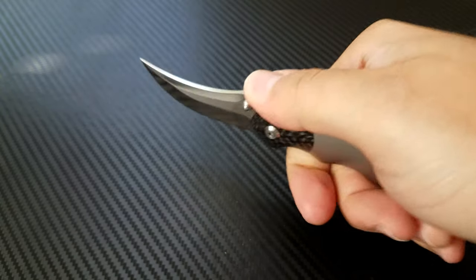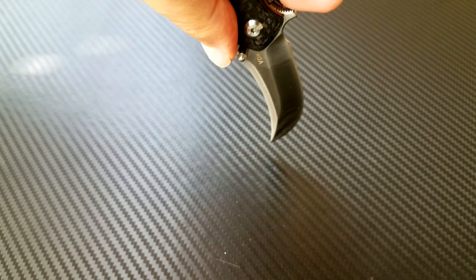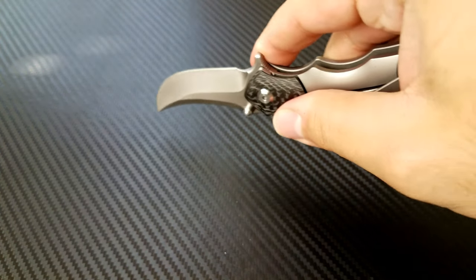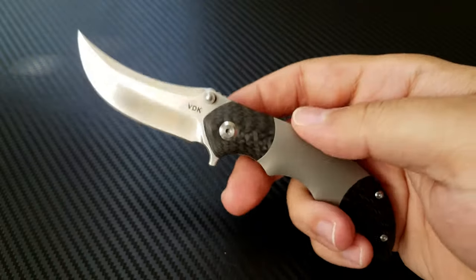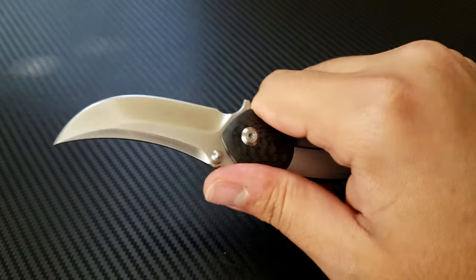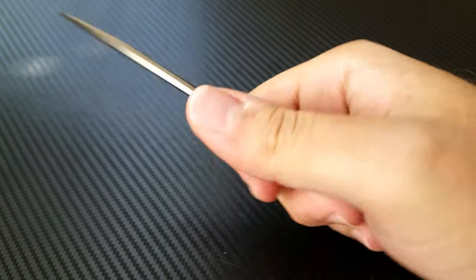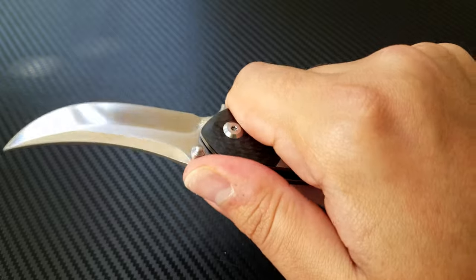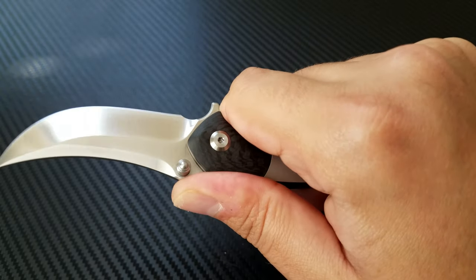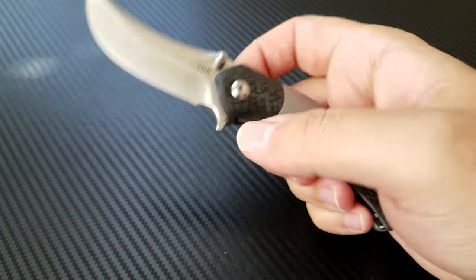The blade is rather small and to use the tip you have to angle it almost uncomfortably. It does do draw cuts very well and it is comfortable in the hand. Some of the ergonomics could be improved a little bit — the clip is not in the most comfortable spot in the hand. But it's okay. I think people with smaller hands — Nick Shabazz — would like this knife a whole lot.